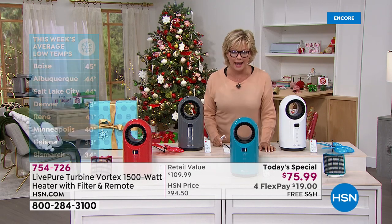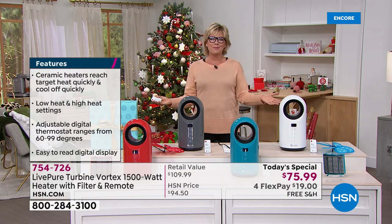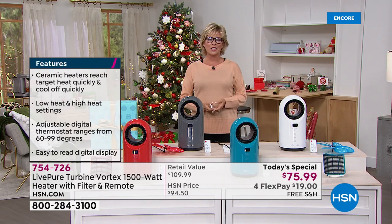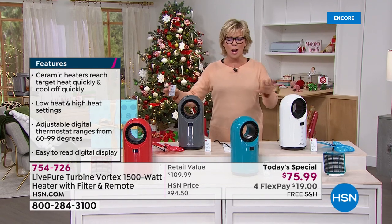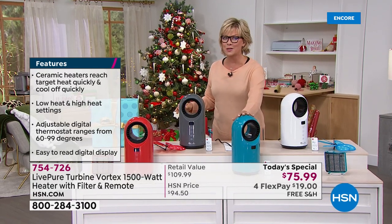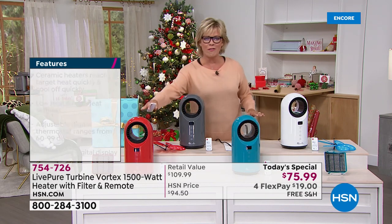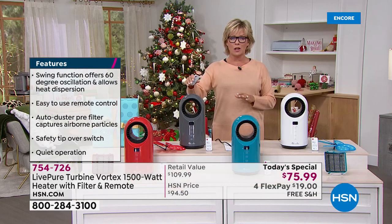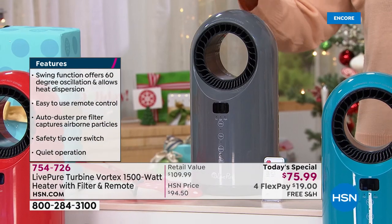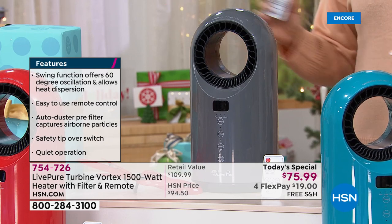It's 44 in Albuquerque - these are some of the hotter cities in my mind. Tis the season to start celebrating the cold weather, and being ready for it is the key. We've got four color options, two of which are exclusive - only here at HSN will you find this beautiful teal or the fabulous red. In the charcoal, this is already our number one seller. This has been on pre-sell and we've sold so many leading up to this moment.